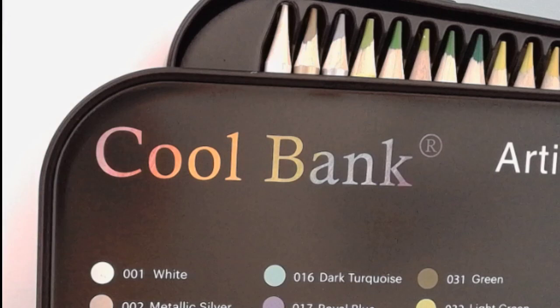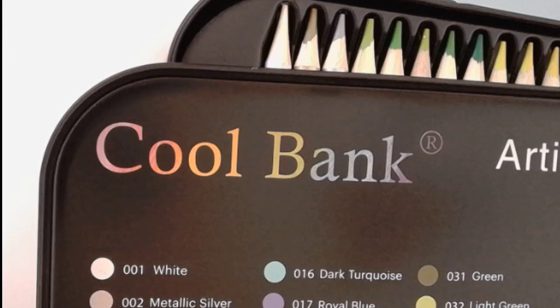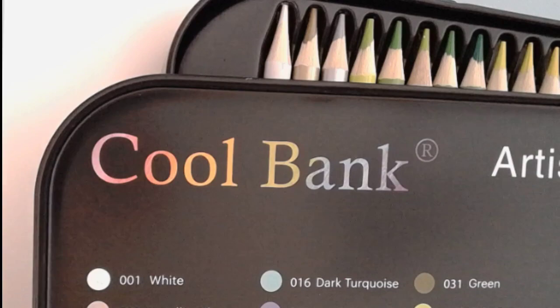The Xenocolor pencils do not have their ends coated. The difference between them is that the ends in Xenocolor are not coated, but they are the exact same numbers and same names. They do have 'CP' instead of just 'C,' and there are two little dashes. Other than that, they are an identical set to the Coolbank and the Color More.